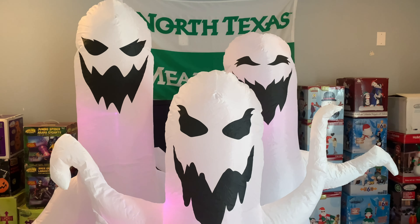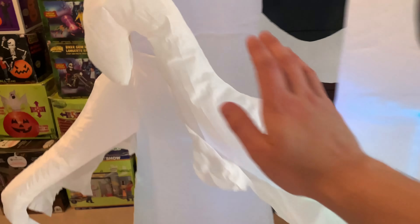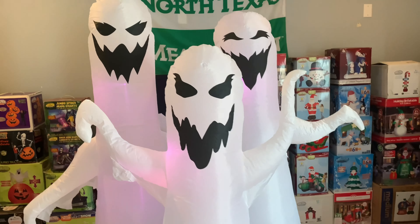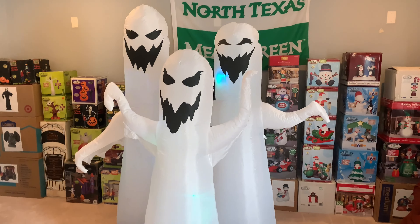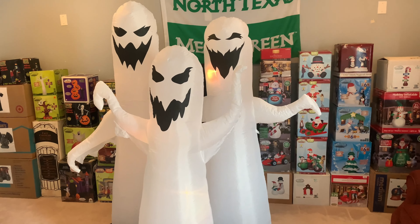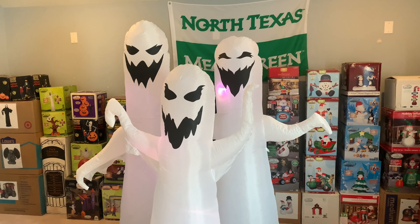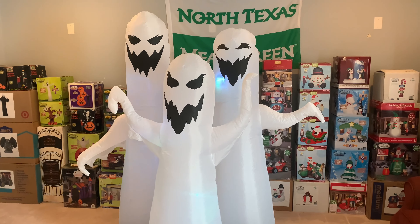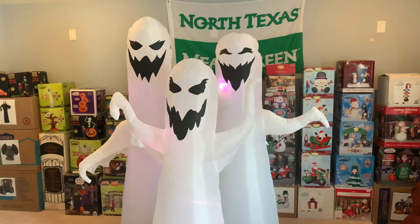It's in pretty good condition for being brand new. I wasn't expecting any thin spots on this thing. As far as inflation, it inflates pretty good and doesn't want to collapse or anything — if I push this arm down, it'll go straight back up. I'm actually very happy to have this thing; it will go great in my display. It's got a very cool vibe with the color changing, which is very unique because we hadn't seen that until this came out. This is my unboxing on the 2012 six-foot-tall color-changing ghost trio — remember to like this video and subscribe. See ya!